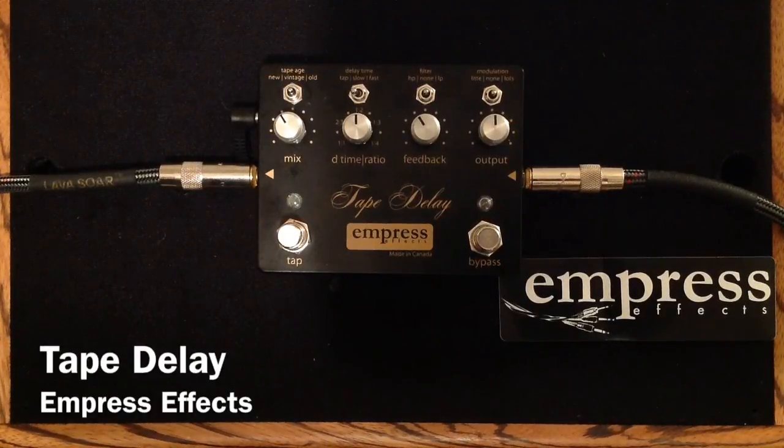Hey everybody, Curtis here with another pedal demo for you. This time I'm excited to demo the Empress FX tape delay. I'm going to be using my MJT VTT Telecaster guitar with Porter pickups in it, into my Matchless Lightning 15-watt amplifier, into my 112 Matchless cabinet, mic'd with a Sennheiser E906. And here is my clean tone.